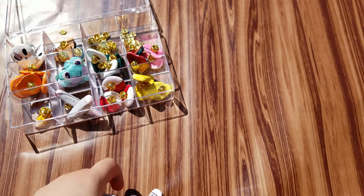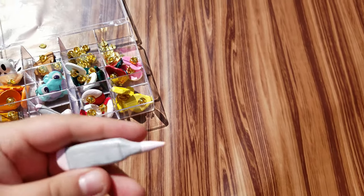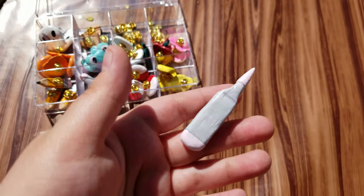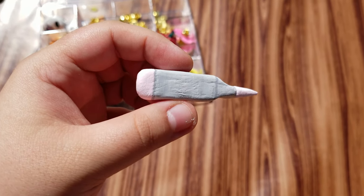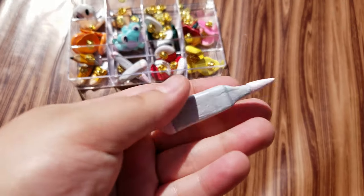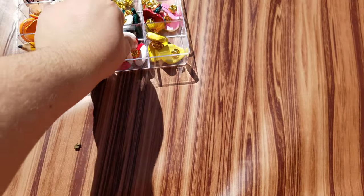Some of them only have two. The next design we have are these little copic markers. I love copics and use them as often as I can on my channel, so I wanted to make a little copic pin design because I haven't really seen anybody do a copic pin before. There are three of these as well.